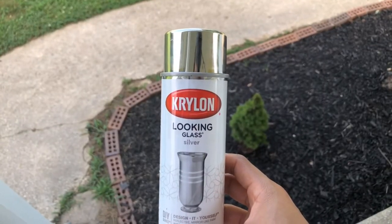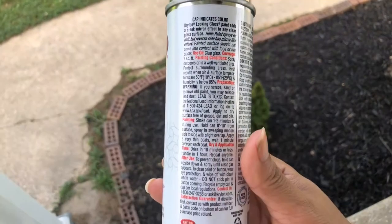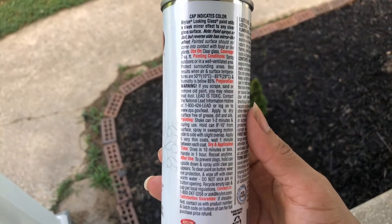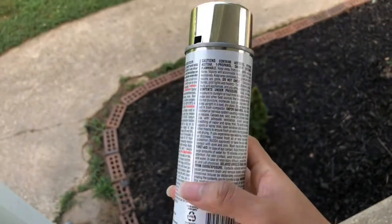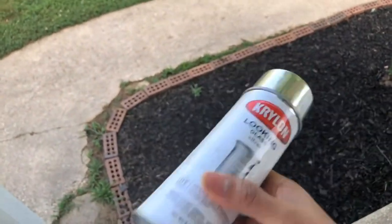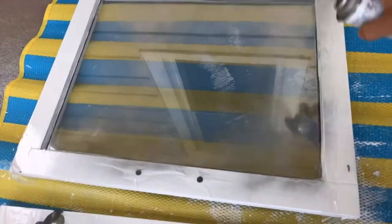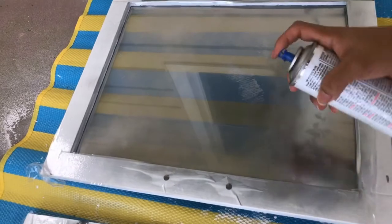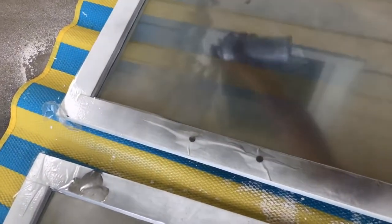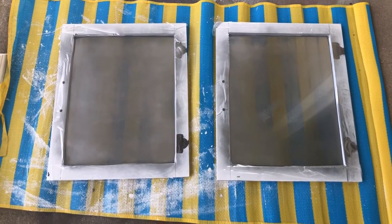We're going to use this Krylon Looking Glass silver spray paint, and it's telling me to use five very thin coats and wait one minute between each coat. It also says to spray about eight to ten inches from the surface. I'm going to go ahead and shake this up and get started. I'm going to keep applying coats only because it's not as opaque as I would like it to be, so we're going to see what happens.